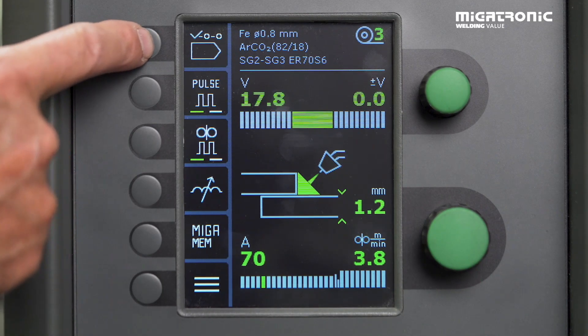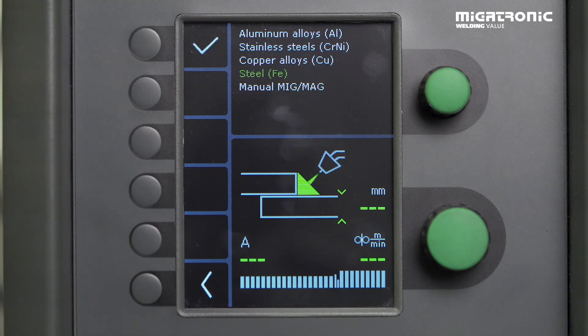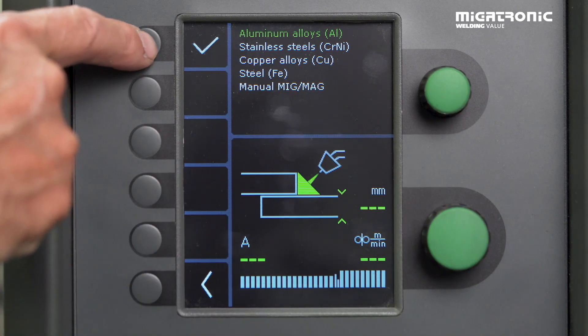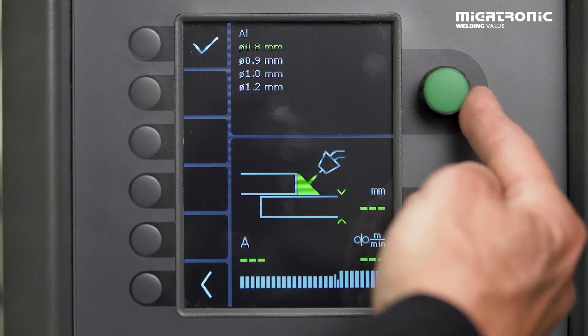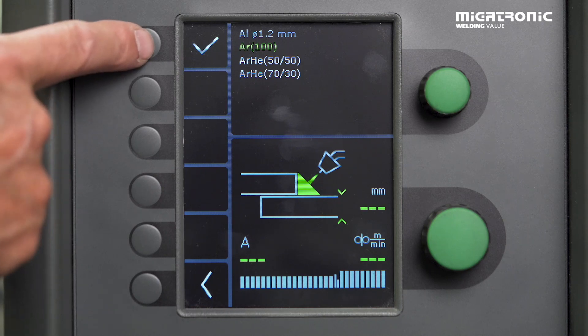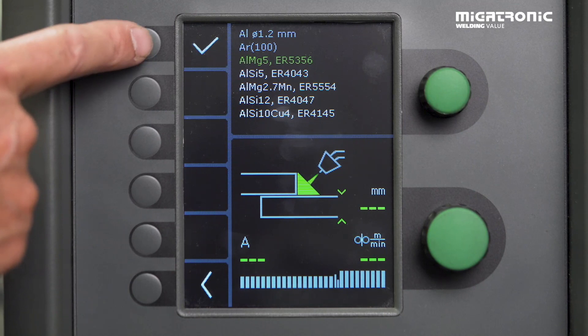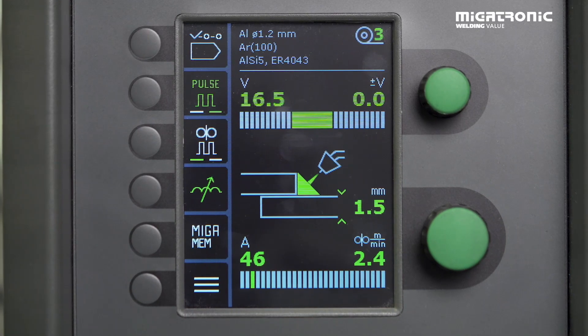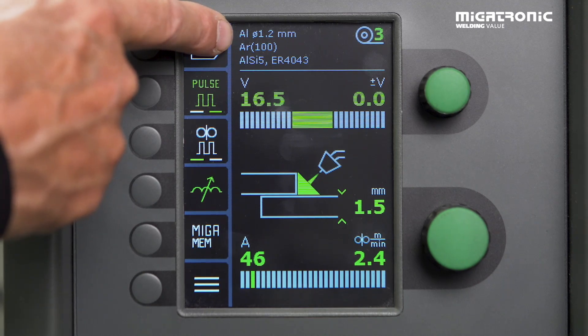First, we press the program chooser. Then we have to decide which type of material we have — in this case, aluminum alloys. Choose the dimension on the wire, tick, and then we have to decide which gas. Standard gas, argon, is the normal one. And then we have to decide what type of alloy we have on the wire — in this case we have a very soft wire, LC5 or ER4043. If you choose the wrong program, you may experience that it welds poorly. Now the machine has found the right program. We can see up here that we have 1.2 aluminum, argon, and an LC wire.